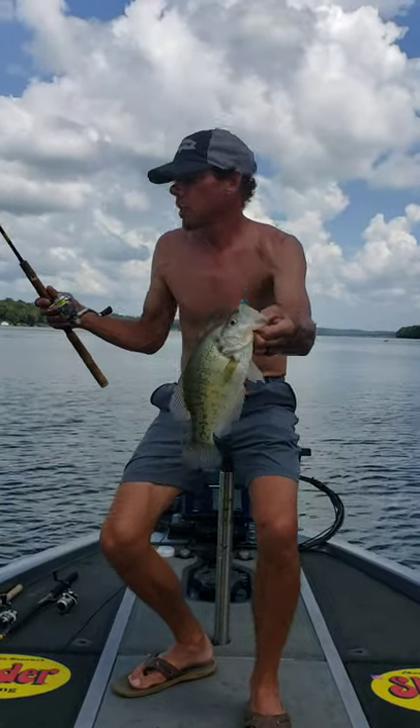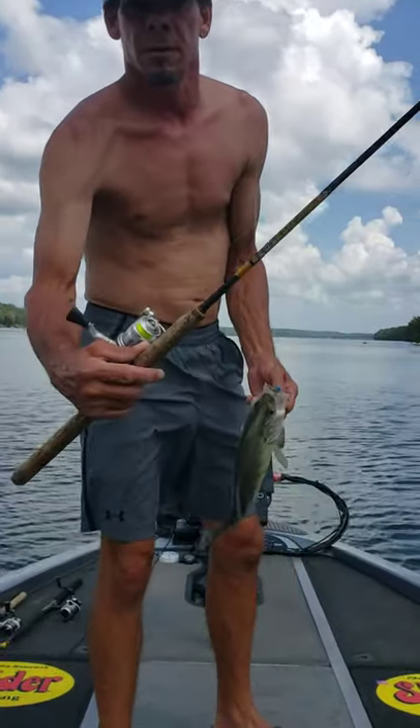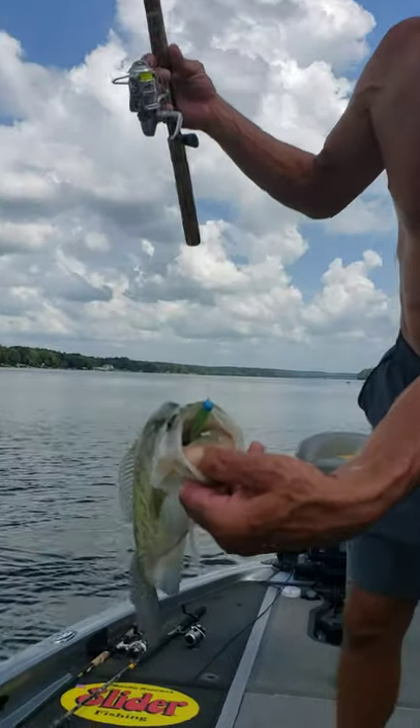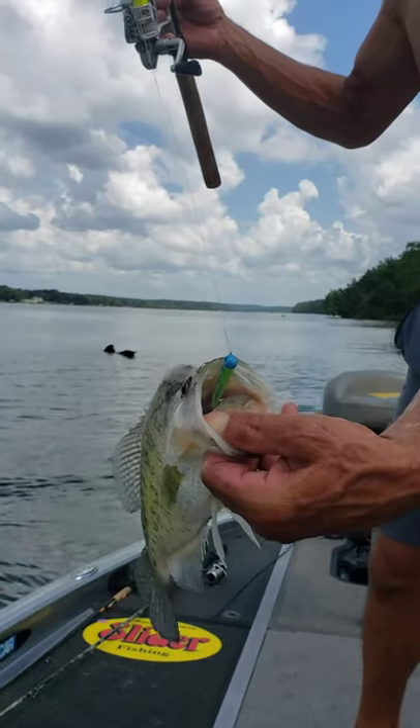Out here busting some slabs on the way, using a six-foot B&M sharpshooter. That eye-hole jig right there on the roof of the mouth. Sticking.